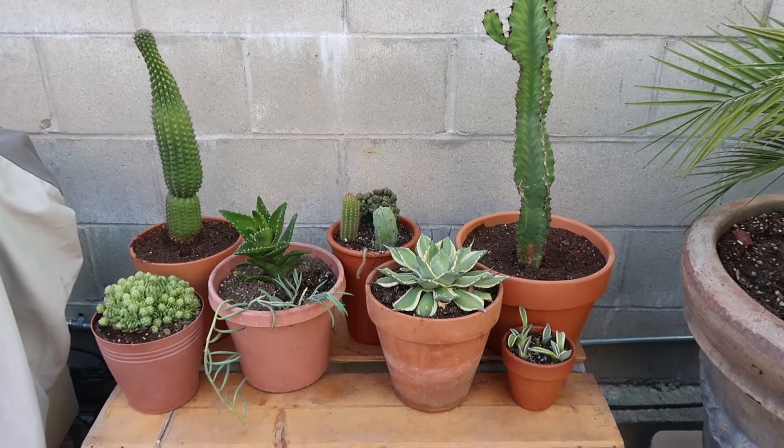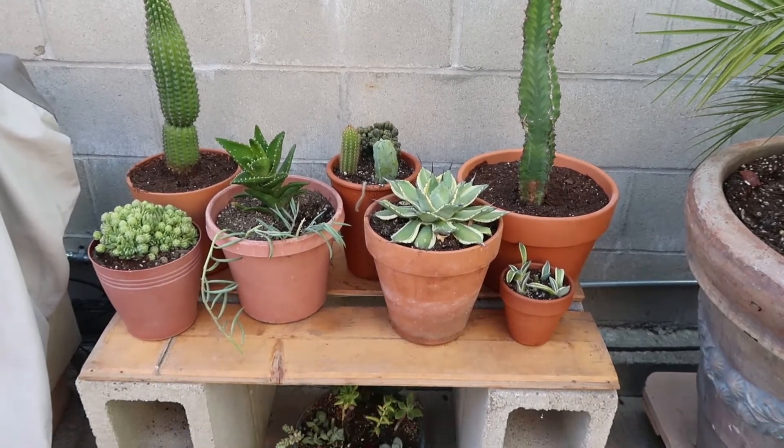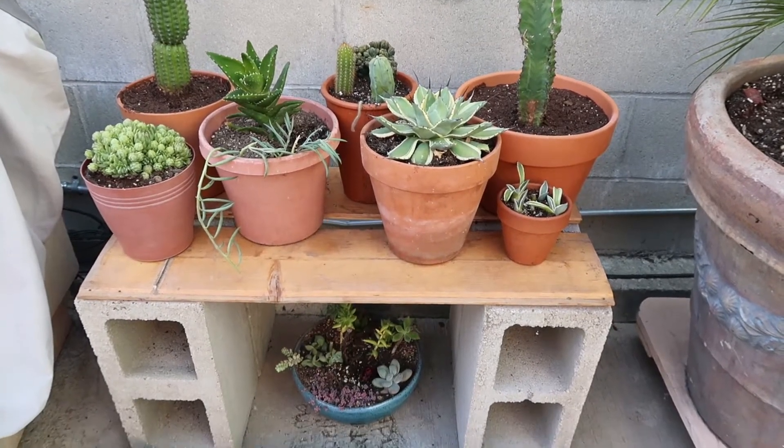This is what the shelf looks like now. I absolutely love it — it looks super cute, and I did initially want a cacti shelf, so this is perfect.